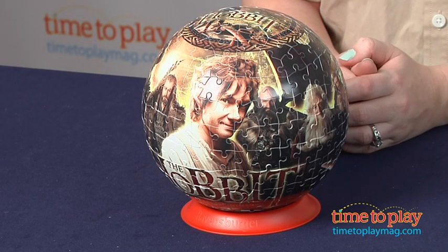Hi, I'm Laurie from TimeToPlayMag.com, and this is the Hobbit and Unexpected Journey 3D Puzzle from Ravensburger. It's based on the movie which hits theaters on December 14th.